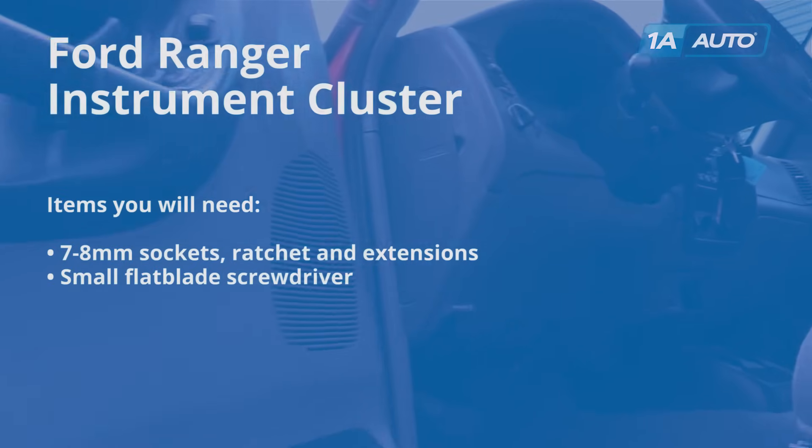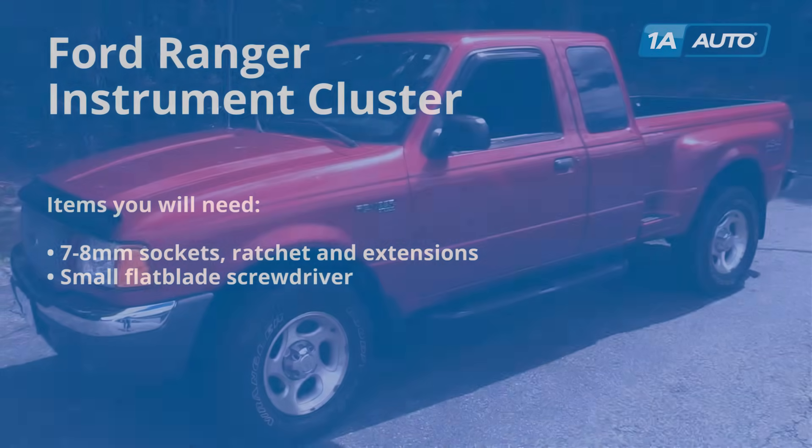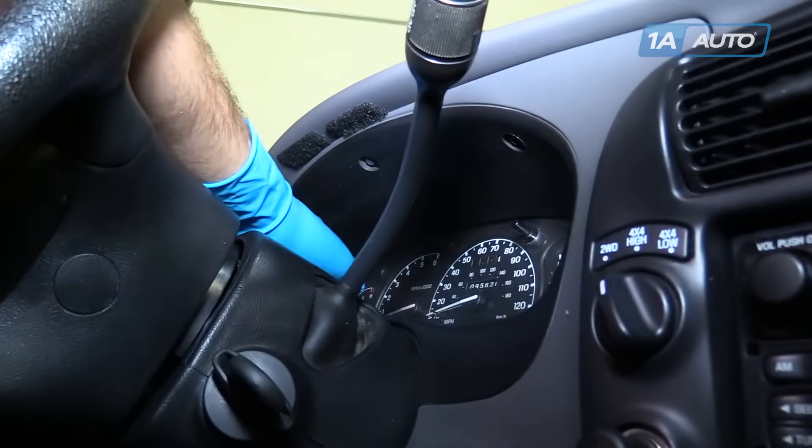Here are the items you'll need for this repair. Remove the three 7-millimeter bolts along the top side of your dash bezel with a socket and ratchet.